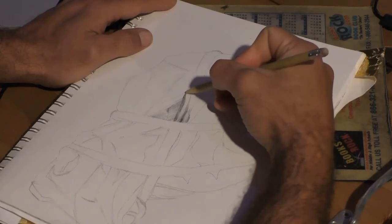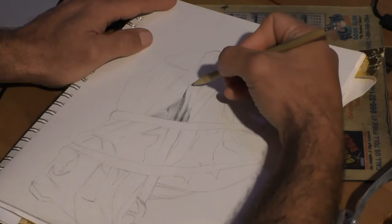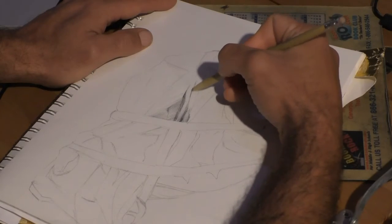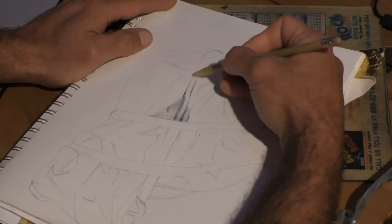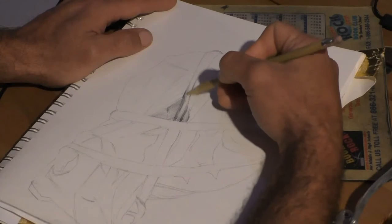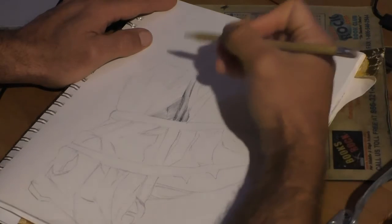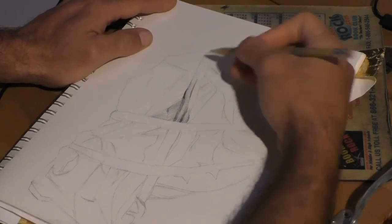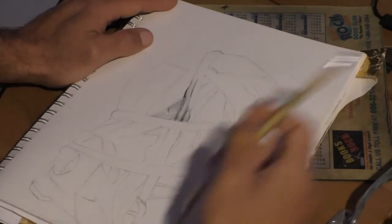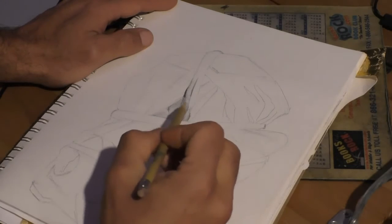Seeing the pencil strokes is what's going to make the drawing have a real fresh feel. It's going to be stronger and have more presence on the paper. When you smudge it, it just fades away and becomes a big muddy mess. We don't want a muddy mess — we want a strong drawing.